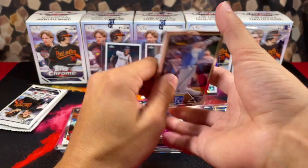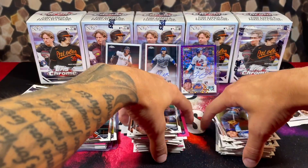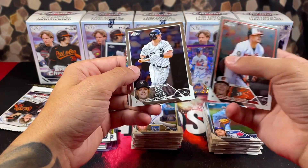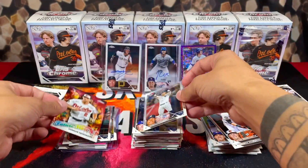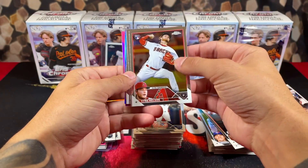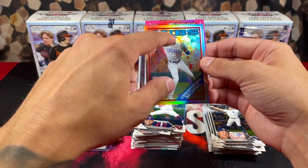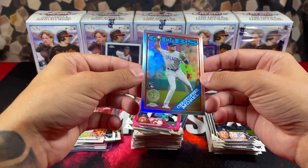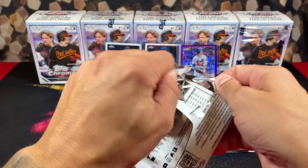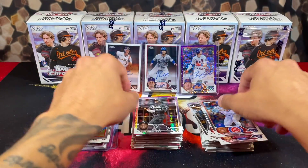Let's keep it going — I doubt there will be anything else in this box but still. Got a refractor of Judge and John Carlos Stanton on the back. A little over halfway through — got Mountcastle, Oswaldo, and Gunner Henderson future stars. This has been one of the greatest boxes of Topps Chrome all year. Imagine if they threw in an Ohtani refractor — we did get a refractor of Christopher Morrell, I thought that's who the purple was gonna be. Depending on your opinion, that is a beautiful card. Got a prism refractor on the back of Luis Robert — that box was disgusting.